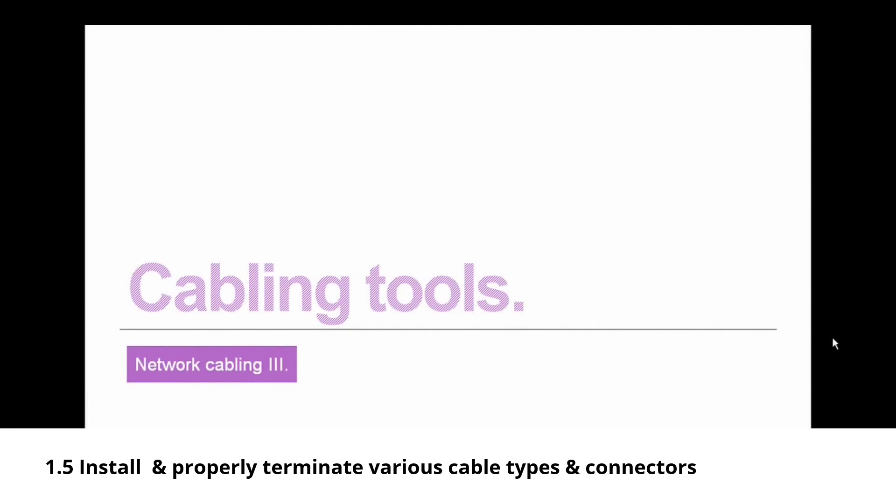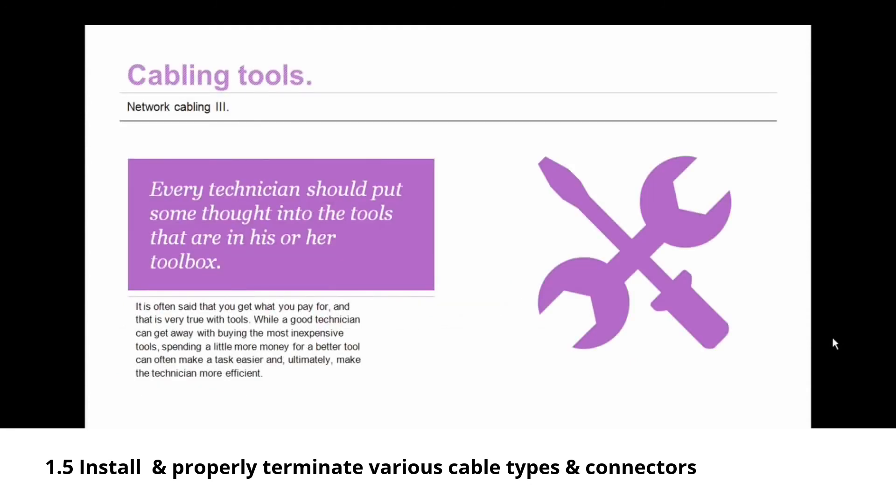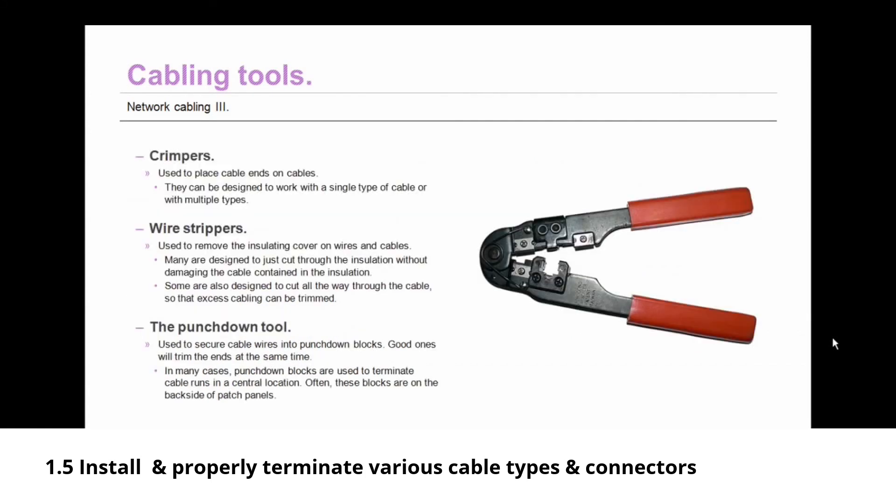Now let's move on to cabling tools. Every technician should put some thought into the tools in their toolbox — you get what you pay for. A good technician can get by with inexpensive tools, but spending a little more can make tasks easier and the technician more efficient. At the same time, you shouldn't spend more than necessary or end up with features you won't use. Find that balance between too much and not enough.